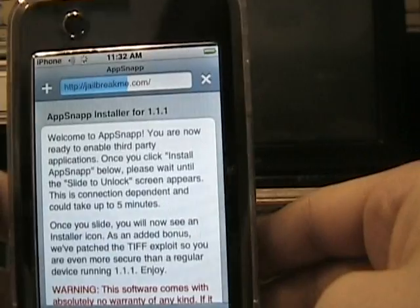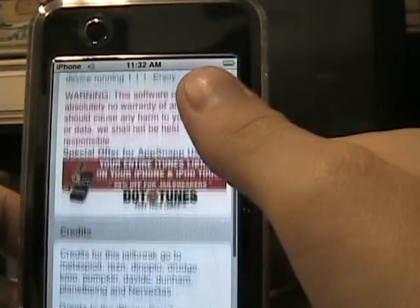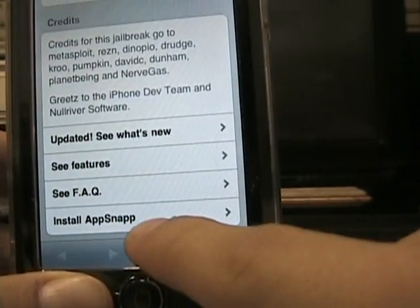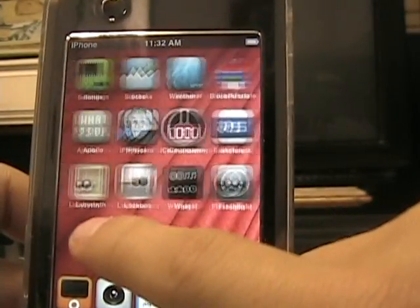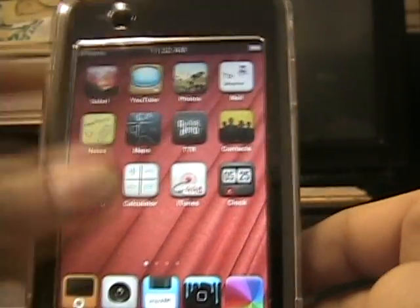You're going to need to go to jailbreakme.com. Once you get here, you'll see all this stuff — you don't need to worry about it. Scroll all the way down to the bottom and you'll see 'Install AppSnap' right there. Click on that and it'll take you back to the main screen and to your home, and it'll say installing, downloading, whatever.